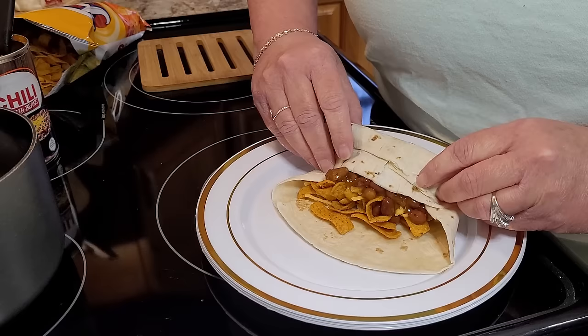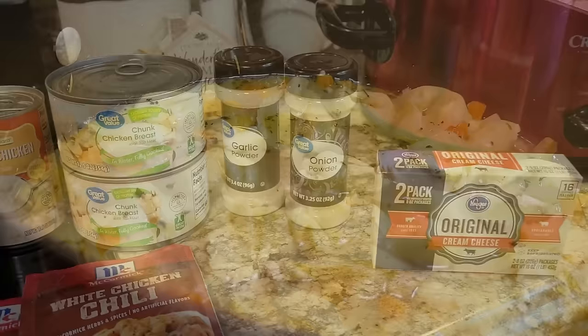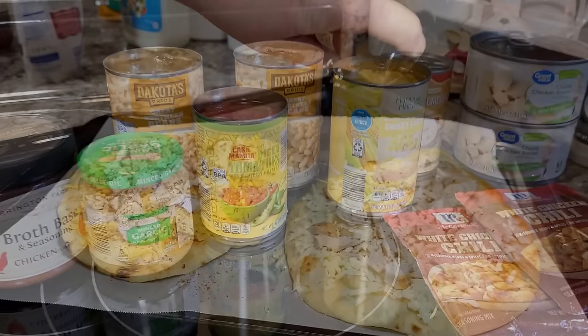Hey friends! The new year is the perfect time to take stock of those pantries and deep freezers and see what hidden treasures we've missed. I'm Mel and welcome to my kitchen. Tonight I'm sharing five dinner ideas all made with ingredients straight from my fridge, freezer, or pantry. Lots of ideas on how you can customize them to what you have on hand, and lots of tips to help you use it before you lose it. Let's get started.